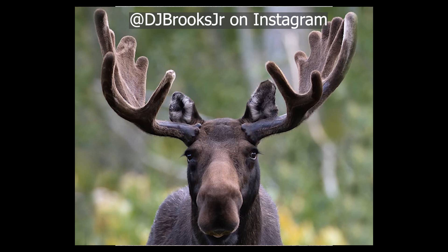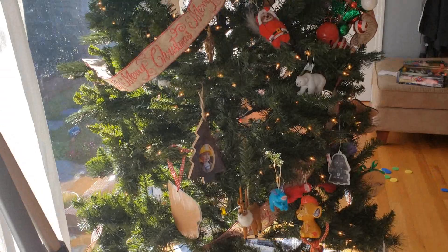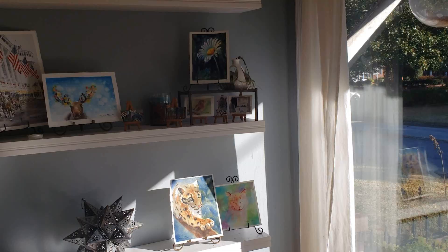Thank you to GJ Brooks Jr. on Instagram for the beautiful muse reference. As a special little Christmas present from me to you, I will make the drawing for this moose available on my Patreon for you to download. Just follow the link I'll put in the description to download it and then you won't have to worry about drawing it yourself.